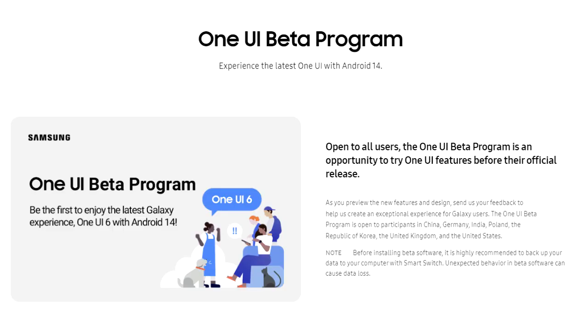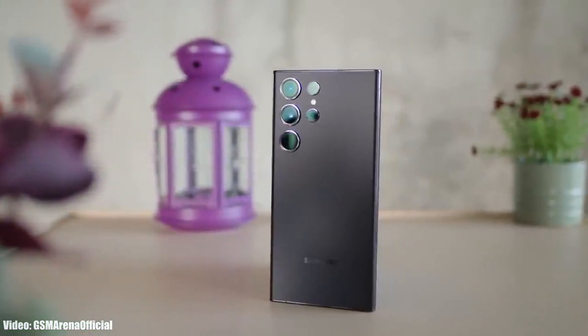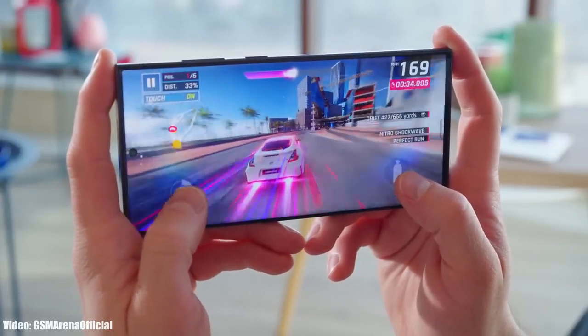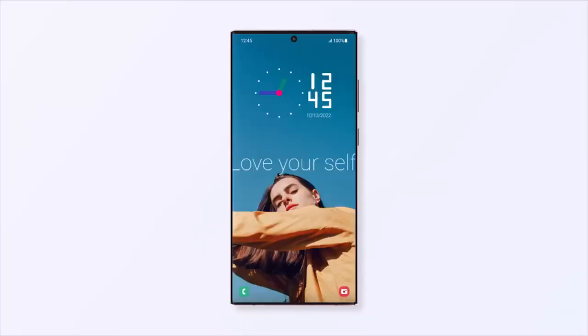The One UI 6 beta update is officially out, so let's talk about the One UI 6 update for the Samsung Galaxy S23 Ultra. The Samsung Galaxy S23 Ultra has a powerful Snapdragon 8 Gen 2 chipset, which is a beast and can run the One UI 6 beta update without any issues.